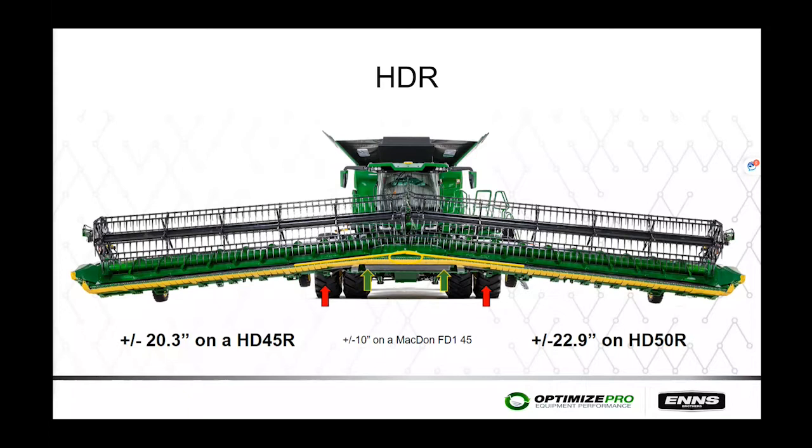The flex range on the hinged rigid head is 20 inches plus or minus one inch. On the 50-foot heads it is 23 inches plus or minus one inch. By comparison, the MacDon FD145s only have 10 inches of movement plus or minus one inch.